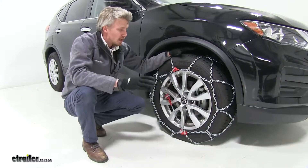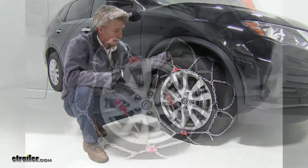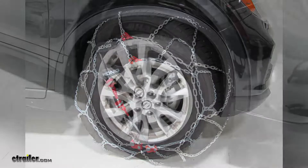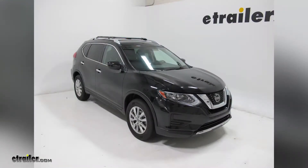Once you get both sides installed, it's a good idea to drive a short distance, stop, get out, and check to see if you need to make any adjustments. And that's going to complete our test fit of the Koenig self-tensioning snow tire chains with a diamond pattern and D-Lynx, part number TH-01594245, on our 2018 Nissan Rogue.